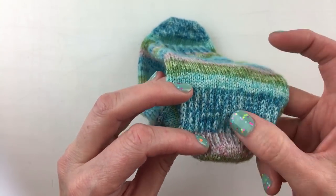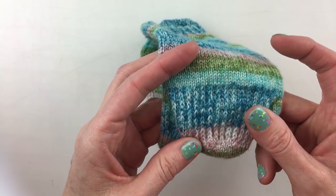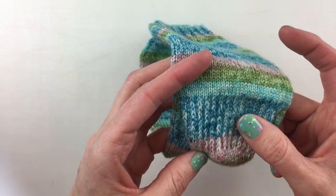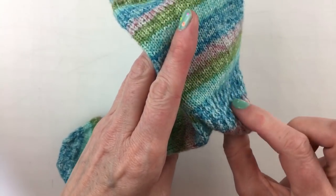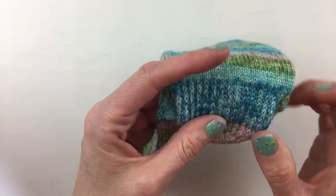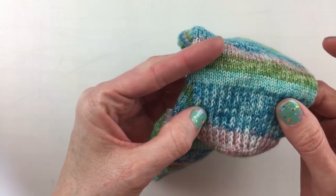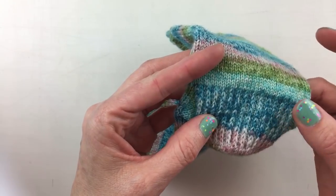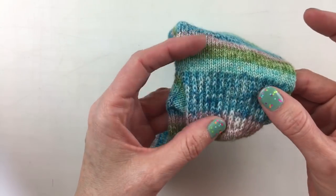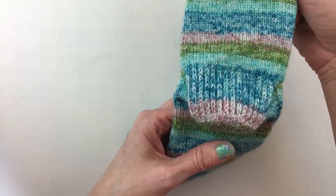These slip stitches make a more dense fabric and this dense fabric helps your sock on the heel last a little bit longer, so that when it wears in your shoe and rubs against your shoe it's going to just hold up a little bit longer. It also creates a little bit more pull in on the sock which helps it hug your heel a little bit better. So I'm going to show you how we do this step.